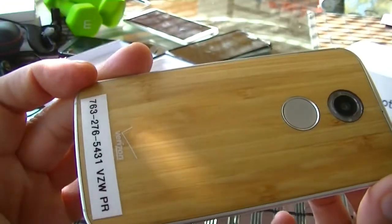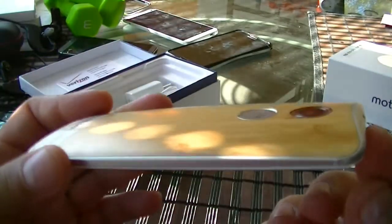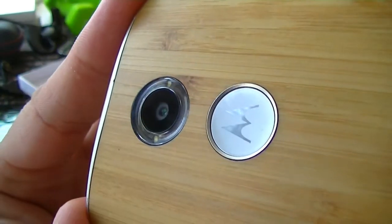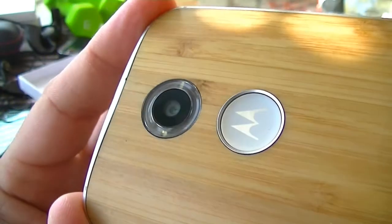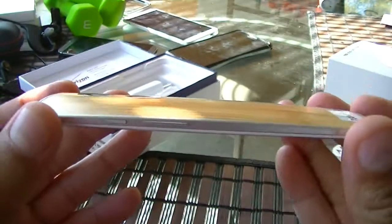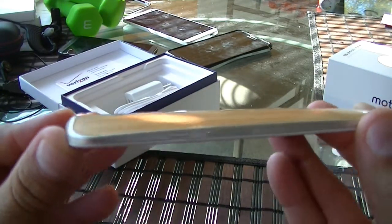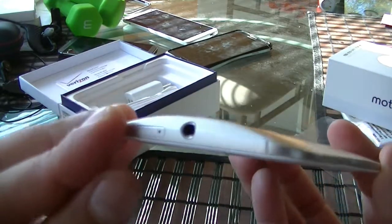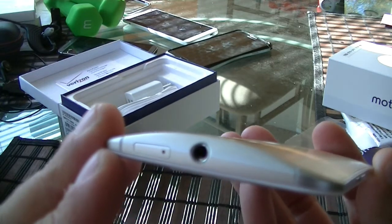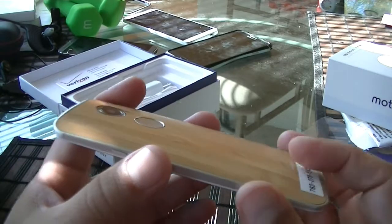You can customize the back using the Moto Maker application. There is the Motorola logo on the back in a silver finish, which looks really nice. When you look at the phone from the side it actually looks really thin, though the bottom and top near the camera are a little bit thicker — but overall it doesn't feel like a thick phone at all.